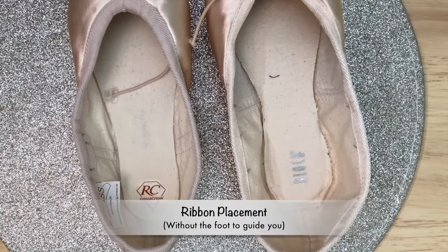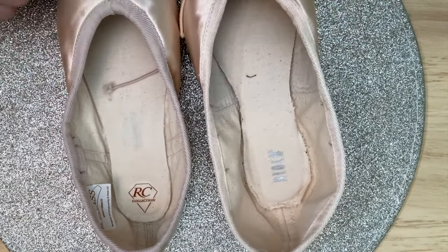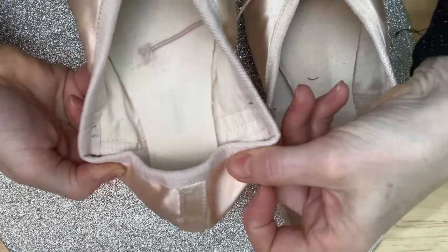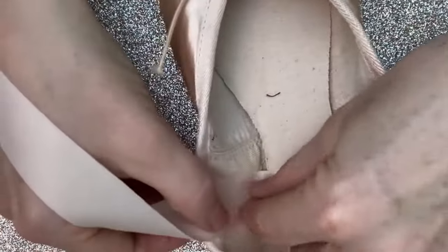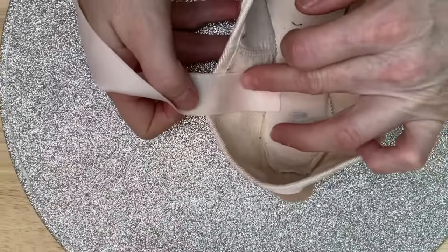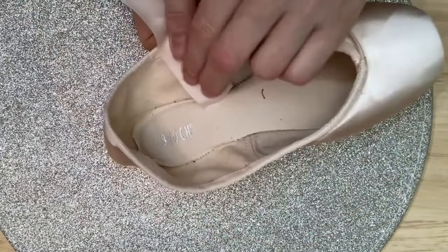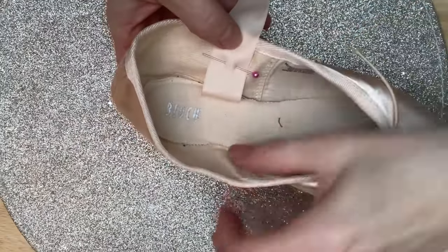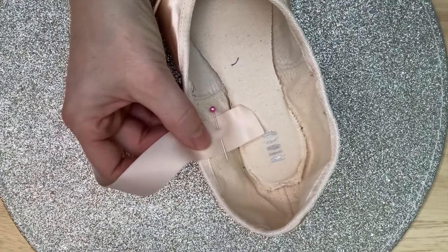If you're sewing shoes for a dancer and they can't be with you, ask them to mark the shoes up — it does make life easier. But if they really can't, the generic guideline is to fold the back down, and you'll see that where it folds is exactly where the markers are. Take the ribbon and place it where those markers are — it will go deep into the shoe. Allow just enough to make a turning at the bottom. To make life easier, pop a pin in. Take your ready-threaded and knotted needle.